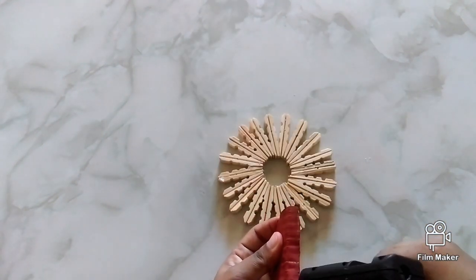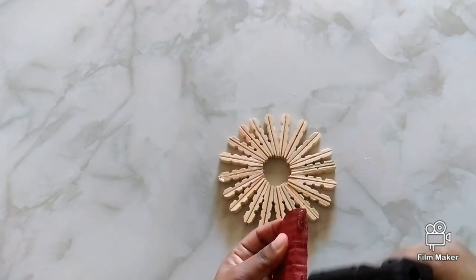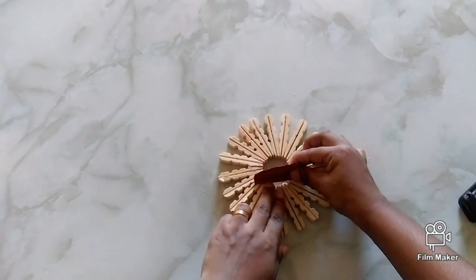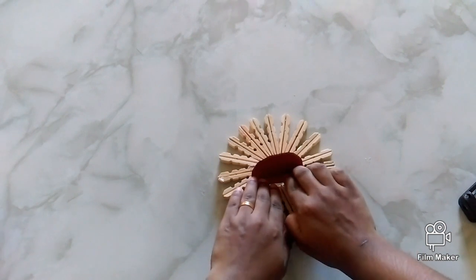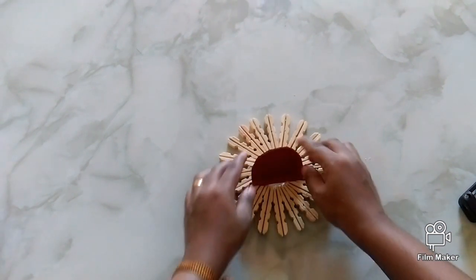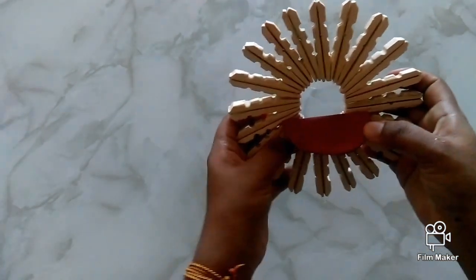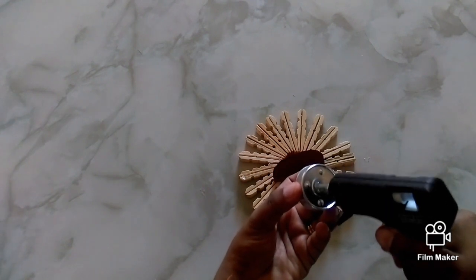Apply glue to both sides of the cloth, then apply glue to both sides of the fold and paste it below the inner circle. Place the candle on top of it.